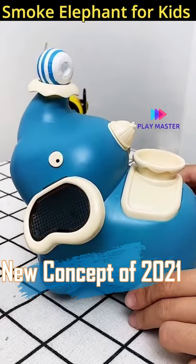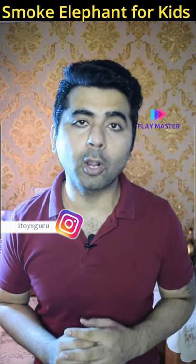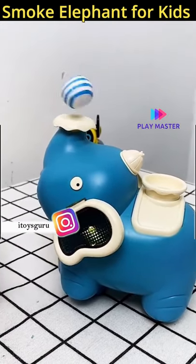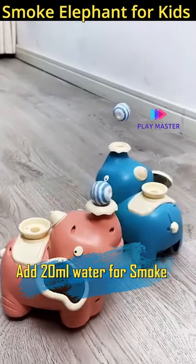This is a bump and go toy with features of smoke, light, and music. With 3 AA batteries and a little water added, when it comes to the elephant, it will leave smoke.